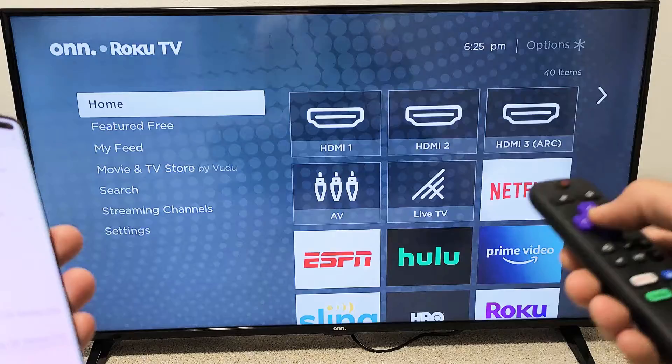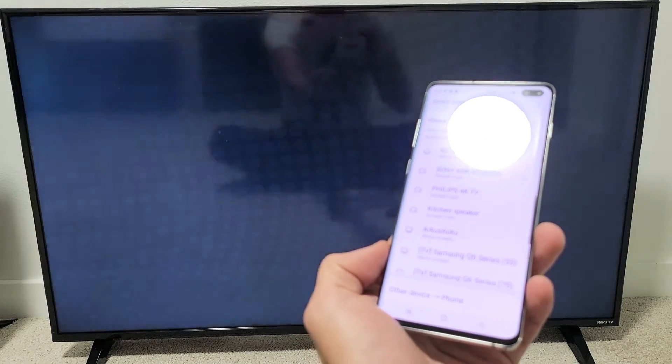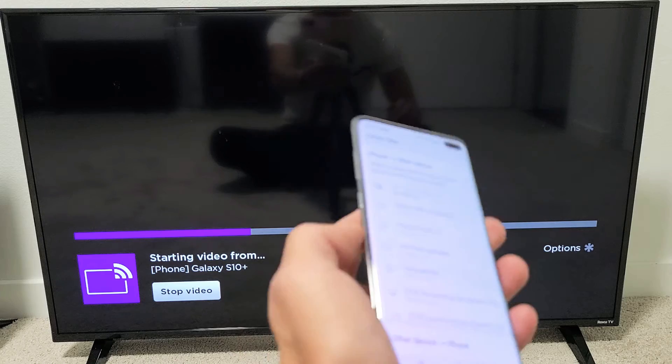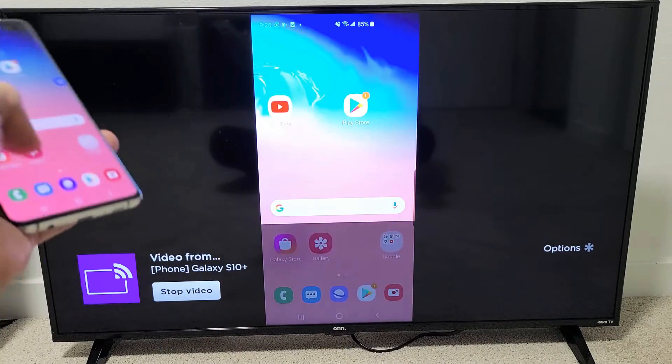Let me click on Allow. I'll show you what happens here — give it one second, it should connect. I just got disconnected somehow, so I'm doing it over again. There we go. That message down here will disappear, but you can see that we are mirroring right here.